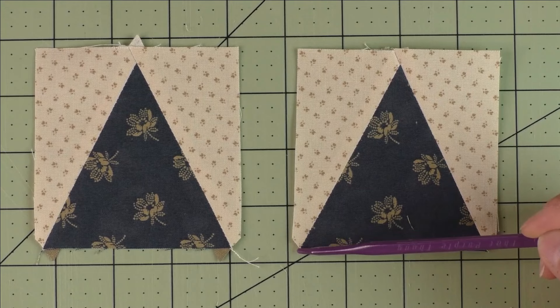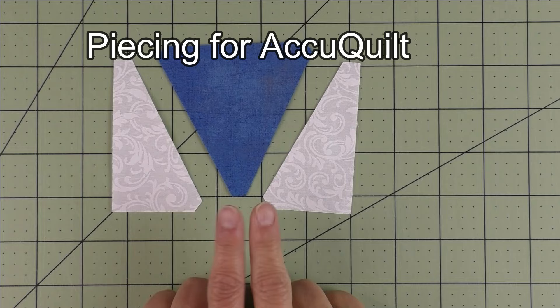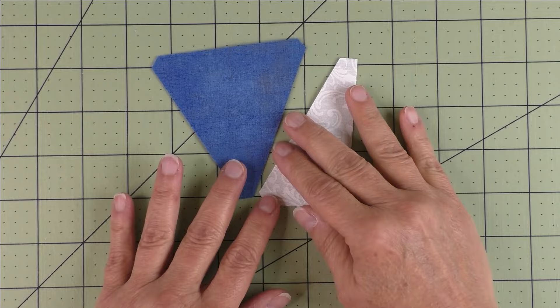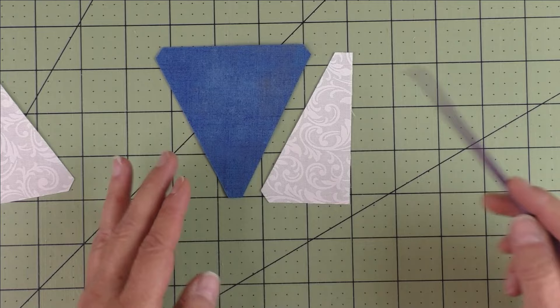These little curved edges are just fine — it doesn't matter, it'll be taken up in seam allowance. That's just how it comes out. If I'm piecing a lot of these units I will chain piece one side first — if I'm doing eight or ten, I'll do all of this side first, press them, and then add the last side next.